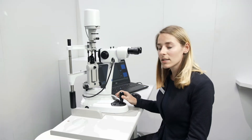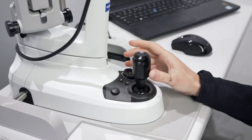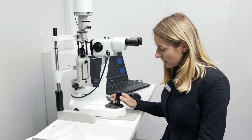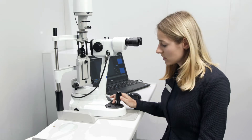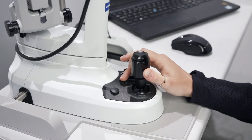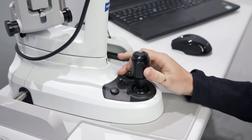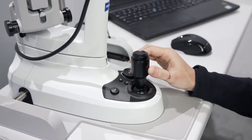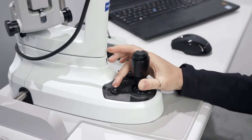You can control the slit lamp or most important functions with one hand, so the illumination can be controlled here. We now have our so-called auto-view — it's a motorized magnification changer. If you want to manipulate something on the eye and you need the device not to move, then use the quick action brake, our so-called quick stop.